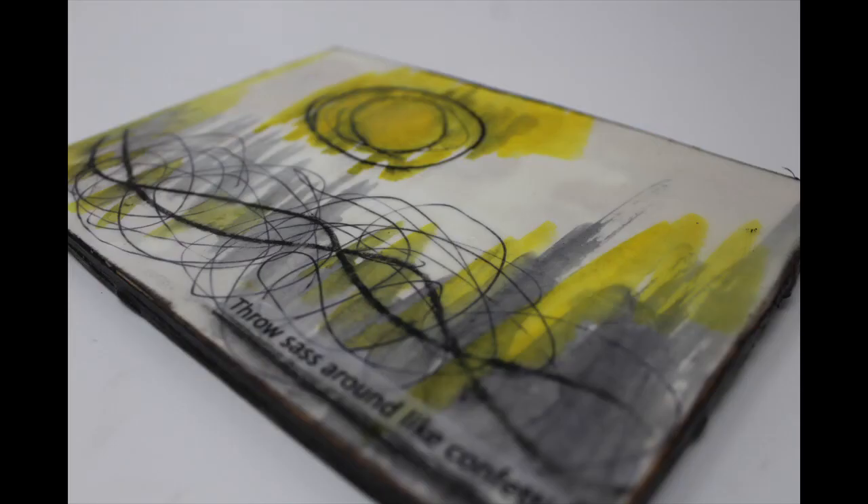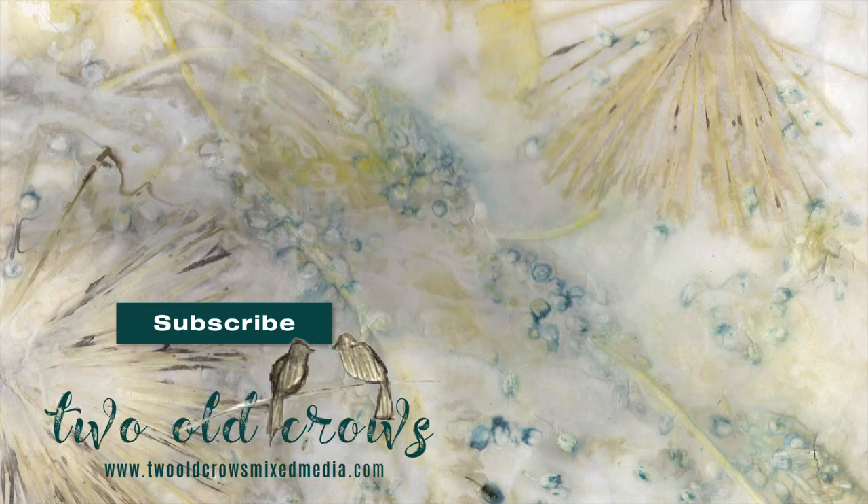Once again, I call my channel Two Old Crows Mixed Media. I hope that you will take a moment and subscribe. I try to keep my content quick, concise, and to the point. I have added a couple of other playlists that I think you might enjoy. I try to upload on Fridays a challenge, Saturdays something simple, Sundays a supply of some sort, and a technique on Tuesday. Please come and join me. Thank you for stopping by today. Bye.